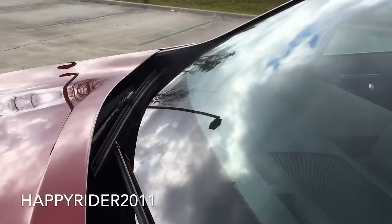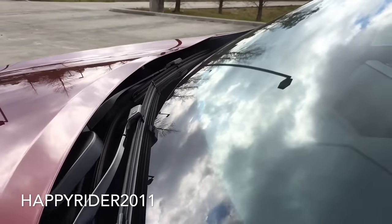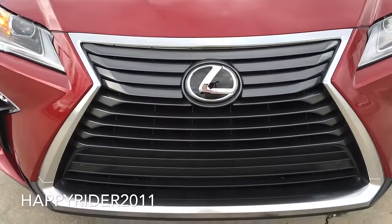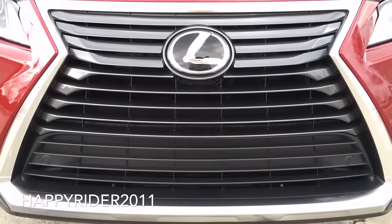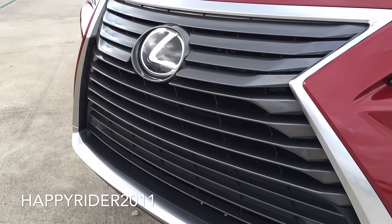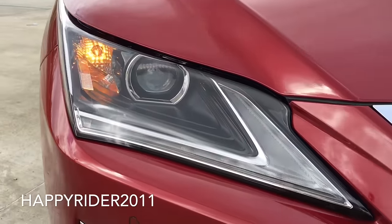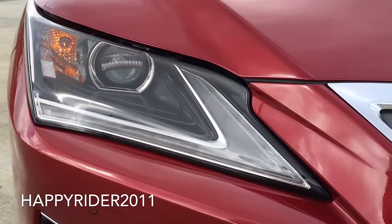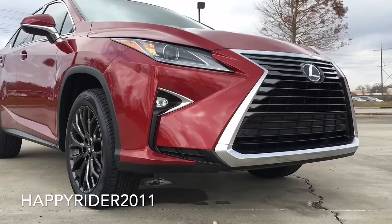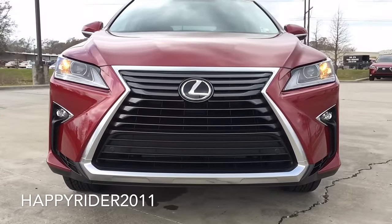Up front there's the variable intermittent windshield wiper with adjustable speed. Moving down, we have the beautifully redesigned new grille with the Lexus logo embedded right in the center — very eye-catching and attractive. To enhance visibility, the 2016 RX 350 comes standard with automatic on/off LED headlamps with integrated LED fog lights and LED daytime running lights. Parking assists are also built into the front bumper to safely notify the driver whenever the vehicle is close to hitting any objects.